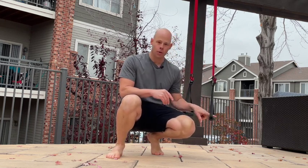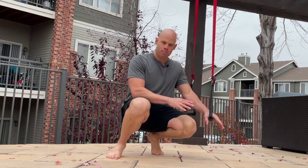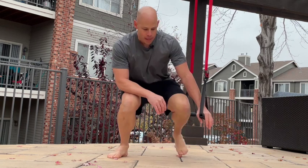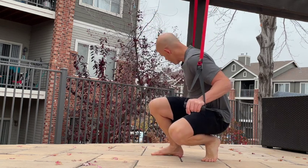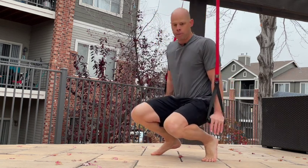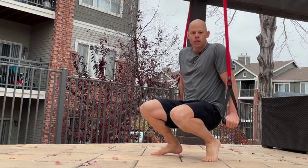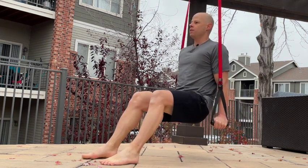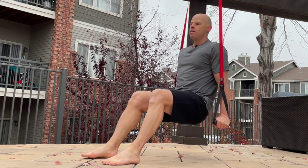You can do this on handles or rings. You can set them up about eight inches to a foot off the ground. The setup is having the handles roughly about where your hips are, shoulders packed down and back, feet out in front of you, kind of like you're sitting in a chair.